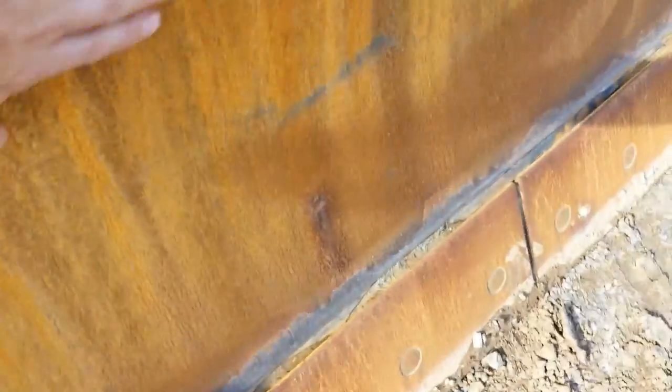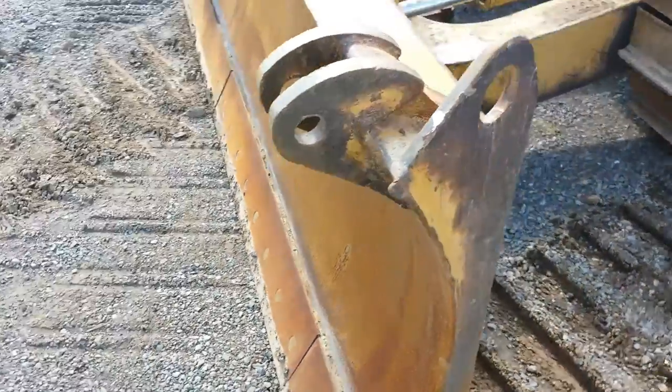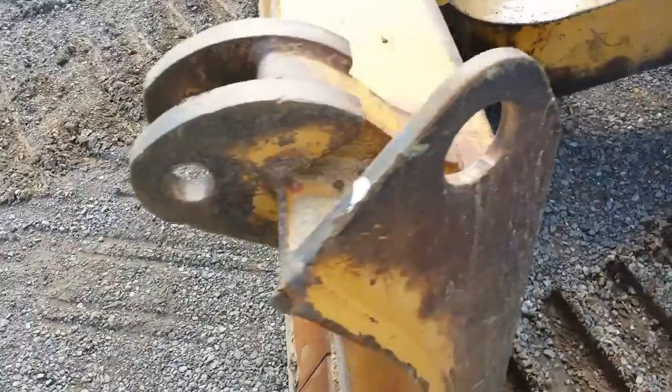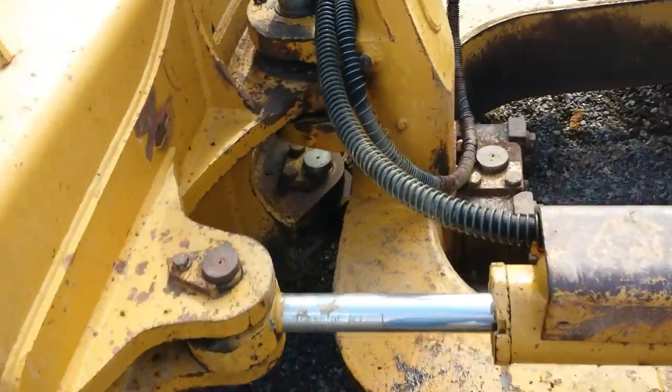You can see we're starting to dent in there a little bit — it's really not in the worst shape. Looks like it's set up for a root rake or some type of attachment here. Going around to the back of the other side of the blade here and the cylinders.